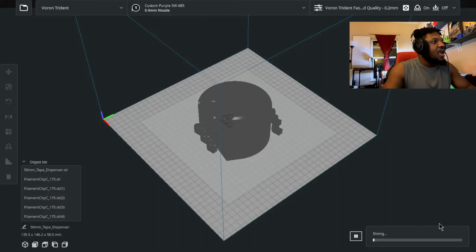Once your print is sliced, you just click 'Upload to Printer' and it will send the print job there and print right away. It's really convenient and really simple. I did that in less than a minute or two — it's really that fast.